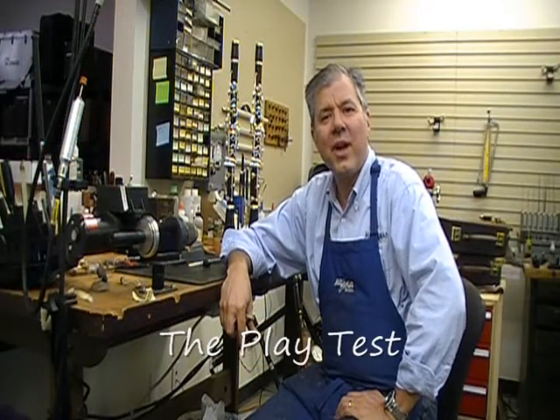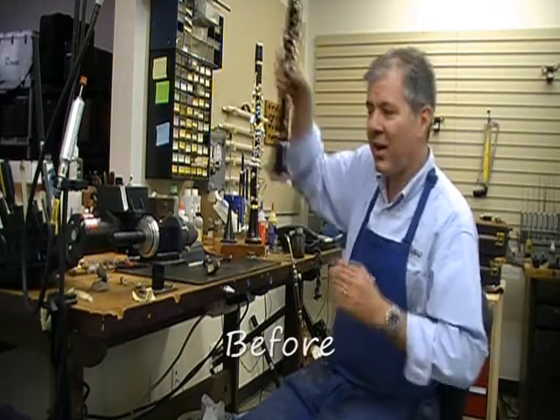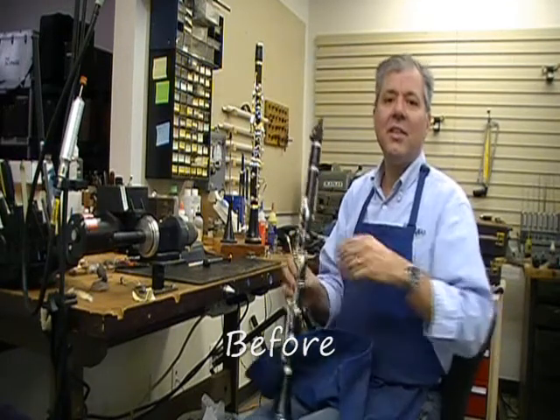We're back at the bench now. So far we have tested the seal of the upper joint using our magne-helic machine, and we found a big difference as far as the seal on the before and the after. Now let's do another test — really the true test — and let's play it. So here's our before clarinet, and let's see how it plays. This is right out of the box, nothing done to it.